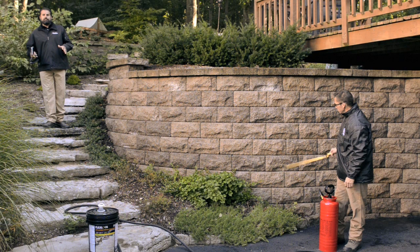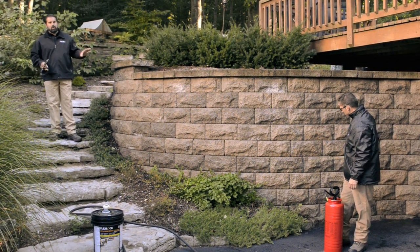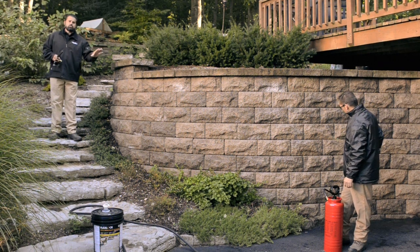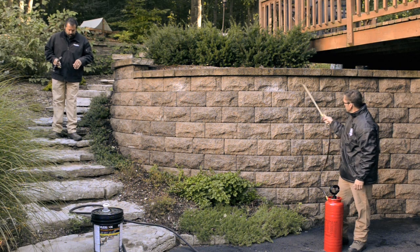One of the keys to the application of efflorescence remover on a retaining wall is to first wet the wall down. We're not super saturating it, just wetting it. It's just that little bit of dilution that you need when you're applying the efflorescence cleaner.